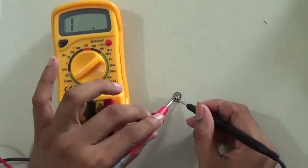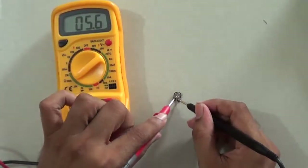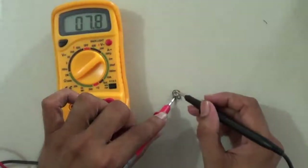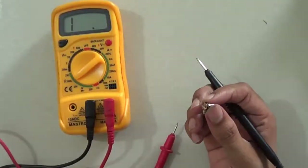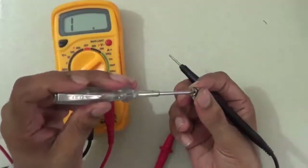I connect the probes: it is representing 5.6 kilo ohm resistance. Connecting to different terminals it shows 4.5 kilo ohm. I can also rotate this preset using a screwdriver.